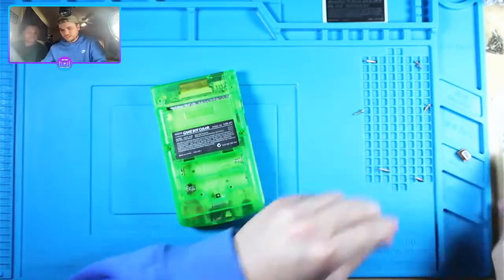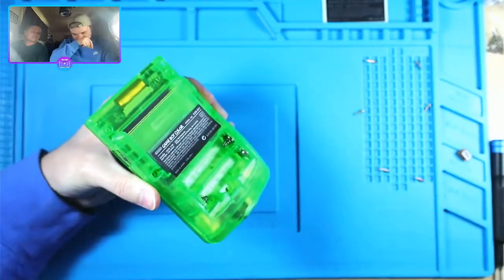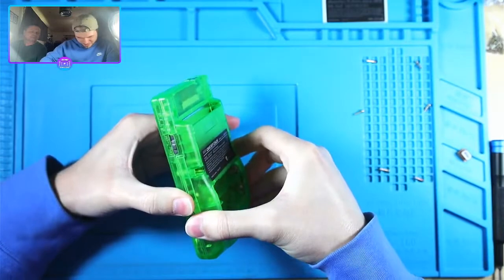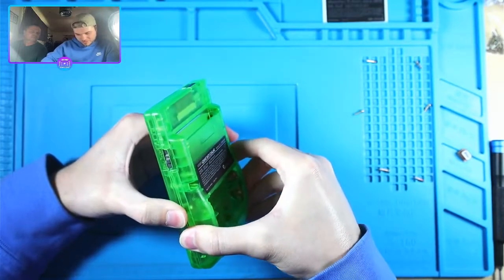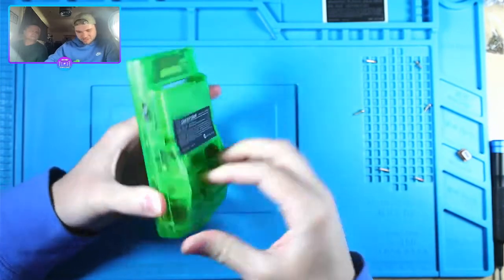This shell is really tight everywhere, so to not break it or the motherboard I have to be very careful and slow.